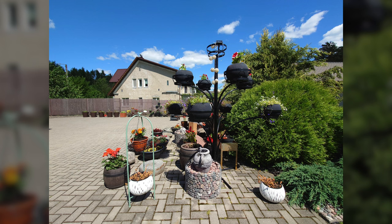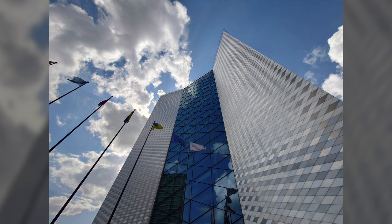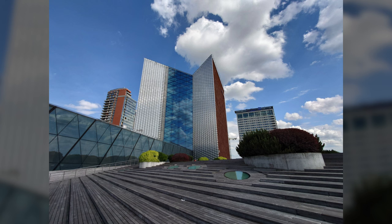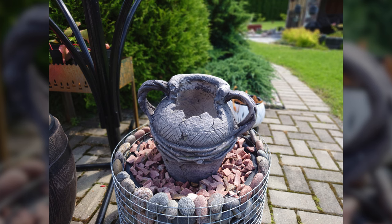Daylight images taken with the ultra-wide and the main lens are very impressive — very sharp, detailed, with very accurate colors. You get Sony's signature you-get-what-you-see result, just like using a professional camera. Portrait shots look okay, but this is not where Sony phones shine, and edge detection could be better in some pictures.